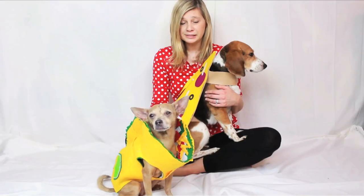Are you obsessed with animals and emojis? Do you get super sad at the thought of leaving out your pups this Halloween? Well then, we have the solution for you!